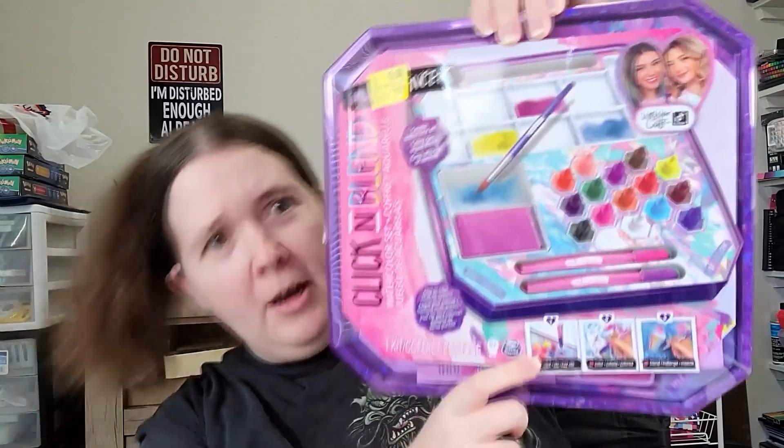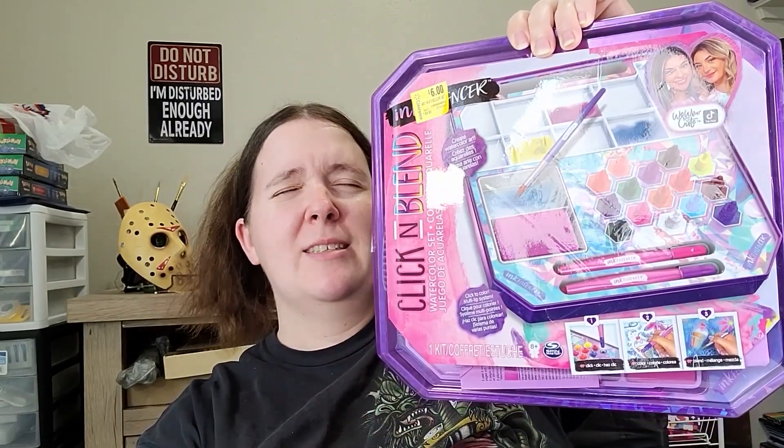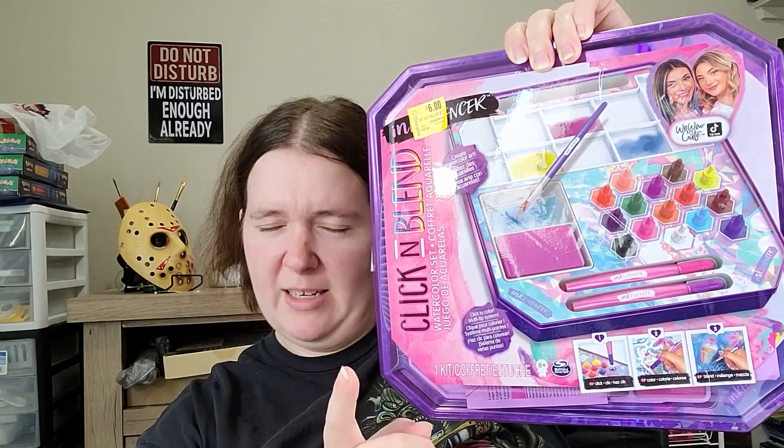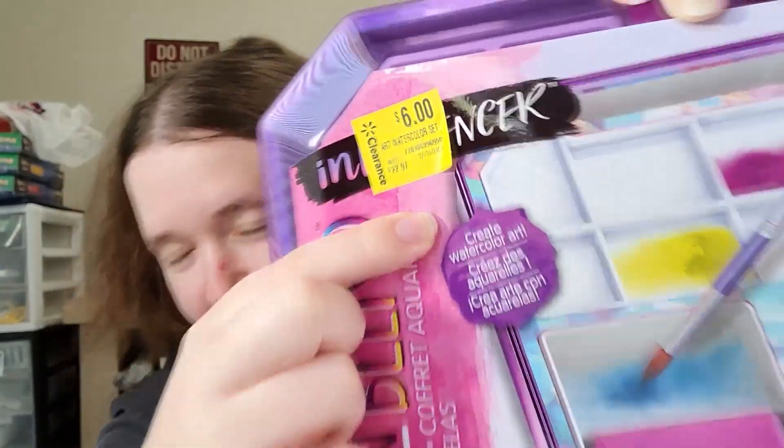Hey everyone, welcome back to the channel, this is Silver Hyena. For today's video, if you looked at the title and thumbnail you probably already know. When I originally saw this at Walmart I thought it looked cool but not for 20 bucks — then it dropped to six dollars, so I went for it.